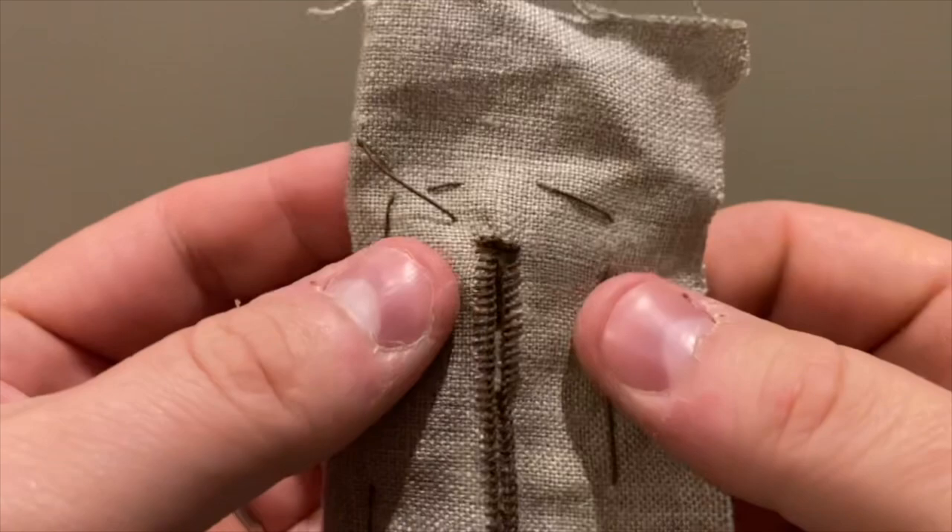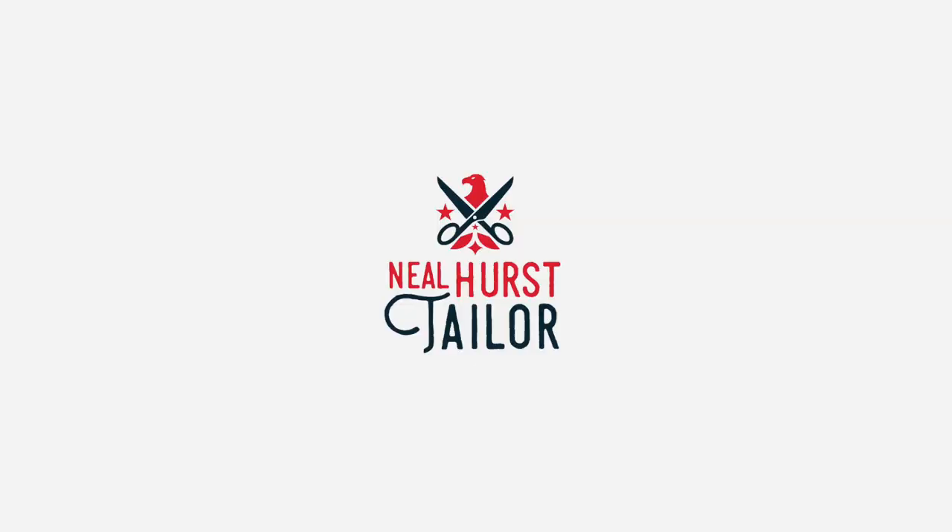To finish, run the edge of your iron along the buttonhole, being careful not to push the pearls or the little knots of the open section into the cut portion of the buttonhole. These are very commonly found on waistcoats and coats, so take your time and they will look great on your next project.